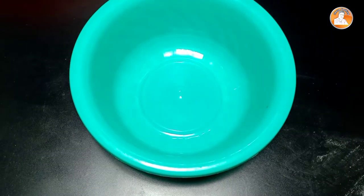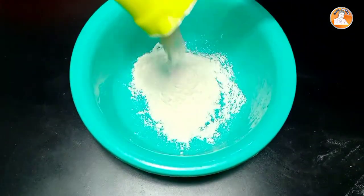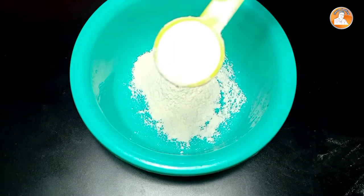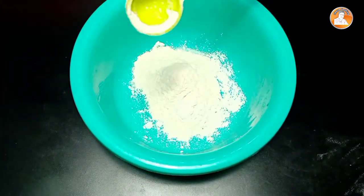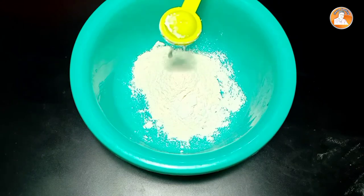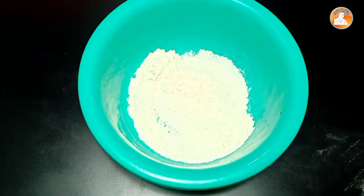Let's mix the dry ingredients. I'm going to add some salt and 1 teaspoon of corn flour. If you want to make a cake, you don't need baking powder or baking soda. Let's mix with a whisk.